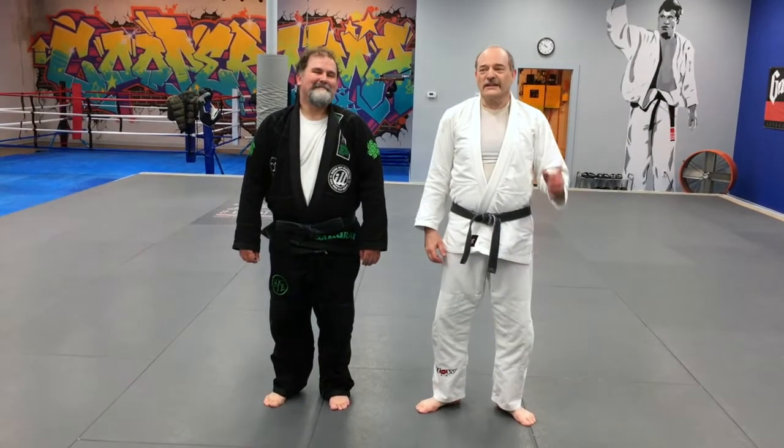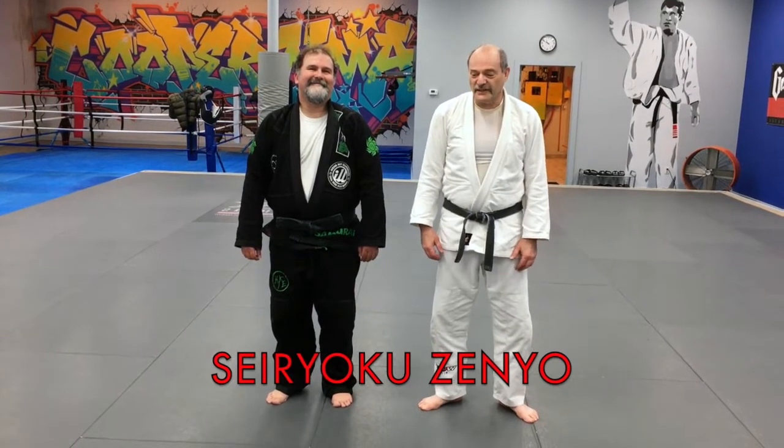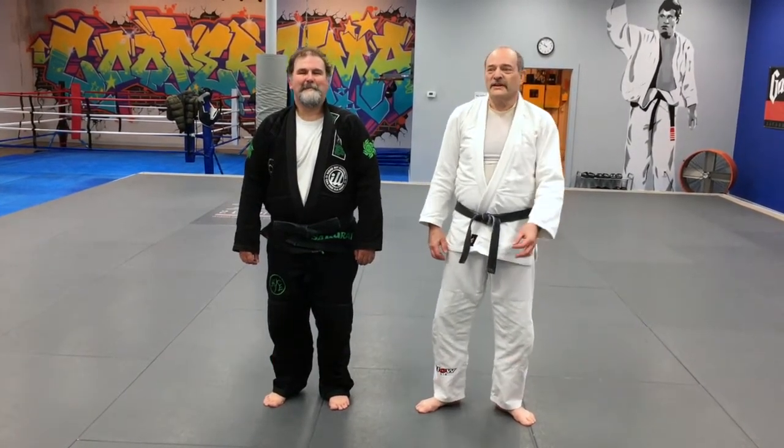If you like the video please click like and subscribe to our channel. Seiryoku Zenyo — that means maximum efficiency. If you want the videos as soon as they are posted, just click on the bell. Thank you, Justin.